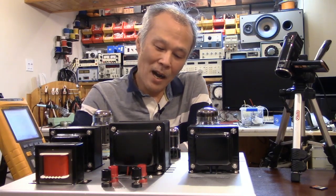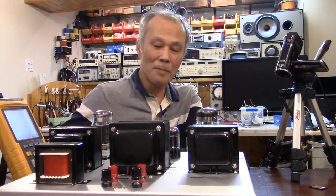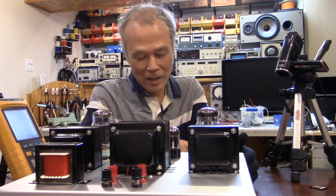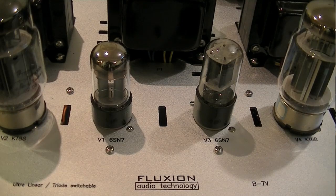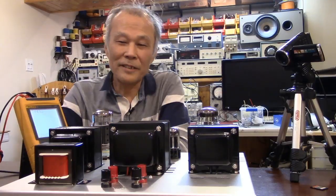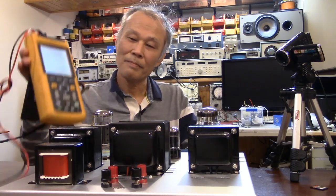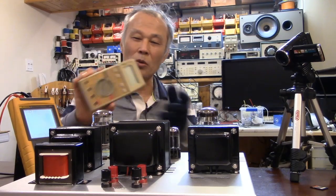Last time I mentioned about the same topic with a self-bias amplifier, but this time this is a fixed bias amplifier. This amplifier model name is B-7V, was designed by me, and I love it very much. You will need a fixed bias amplifier and a digital multimeter — a cheap, simple one like this is okay.